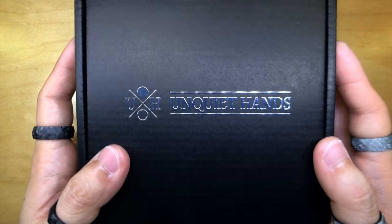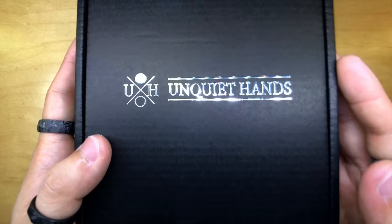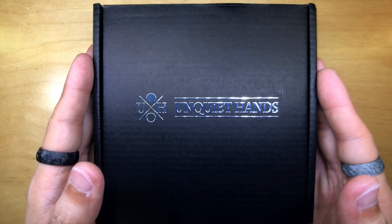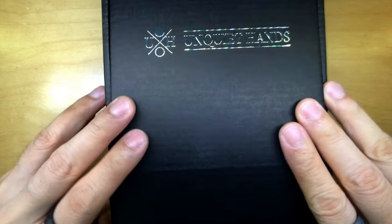You cannot deny how premium this thing looks. This is already the first step of the unboxing experience. Now we're going to open it together — here we go.